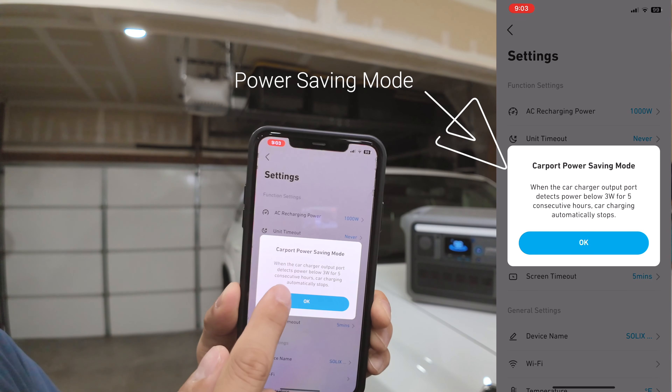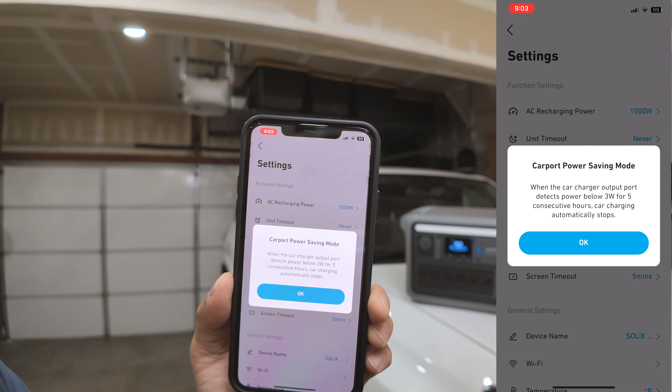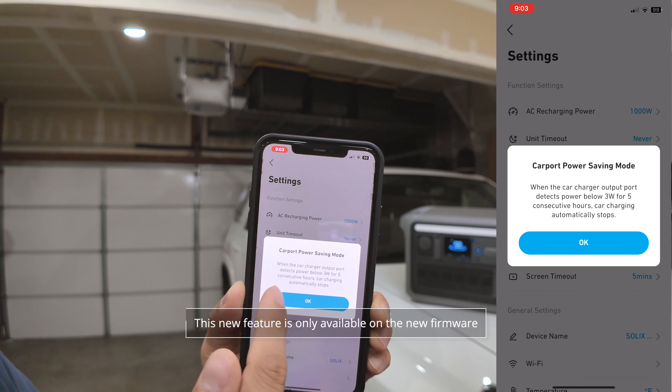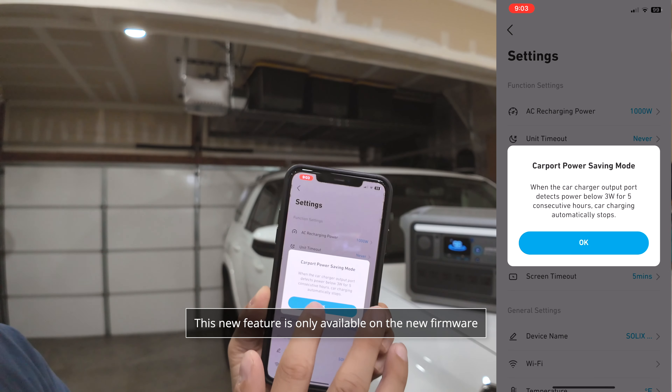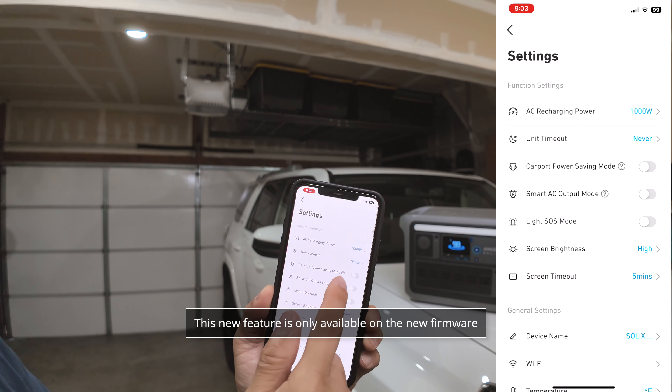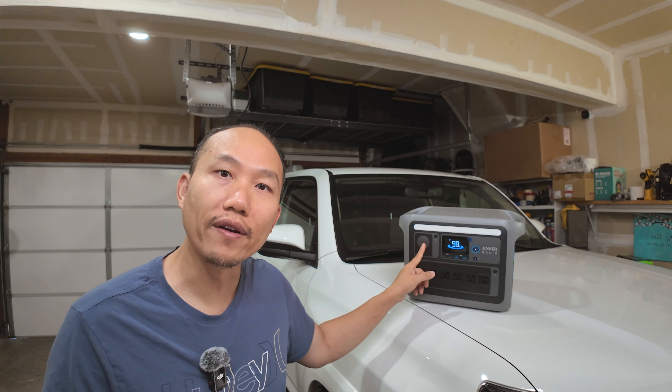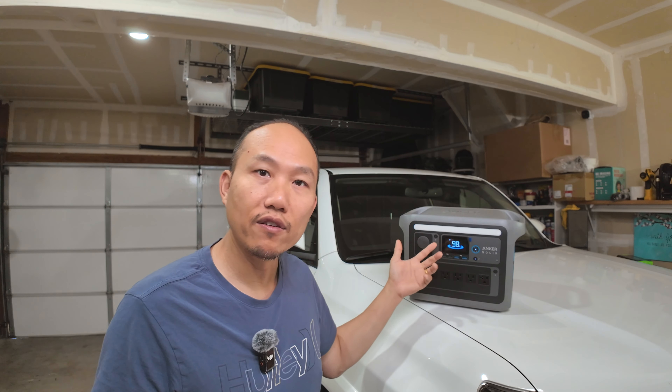It states here that when the car charger output port detects power below 3 watts for 5 consecutive hours, car charging automatically stops. This is a new feature in the latest version, and that version is not available for everyone. You have to open a ticket with Anker and submit your complaint telling them you have a fridge connected to this port and why the port keeps shutting off. After you provide your serial number, they will push out a firmware update and make it available for you to apply through the app.